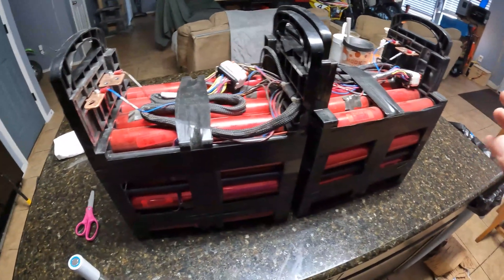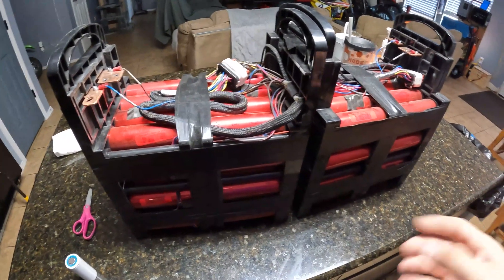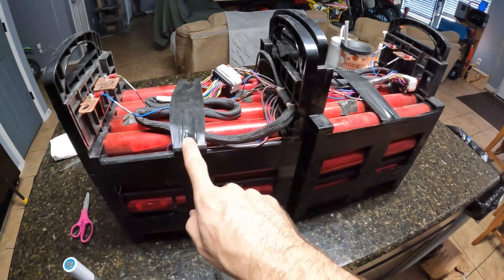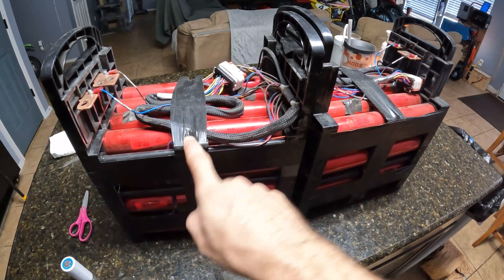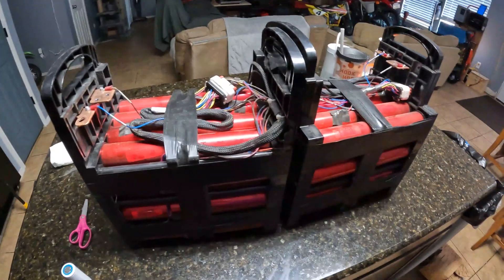I want to take these apart. I'll have 96 cells total, and if I break that into a 48-volt pack, we'll have a pretty decent pack. I believe these are each 1.2 kilowatt hours each, so 2.4 kilowatt hours of storage right here.